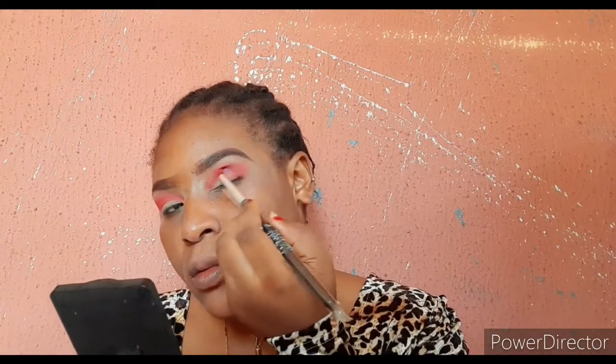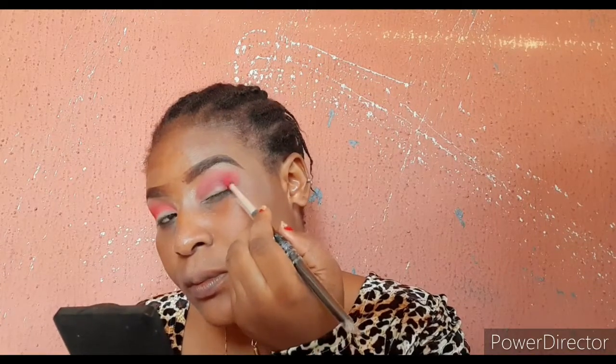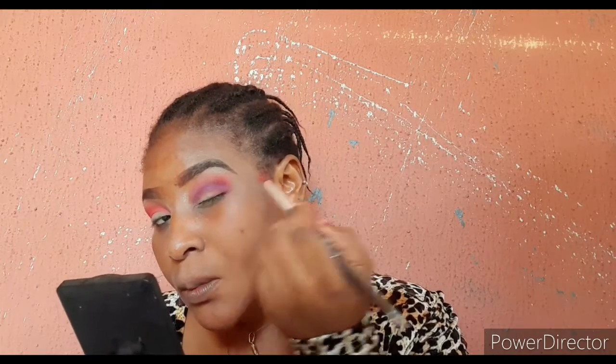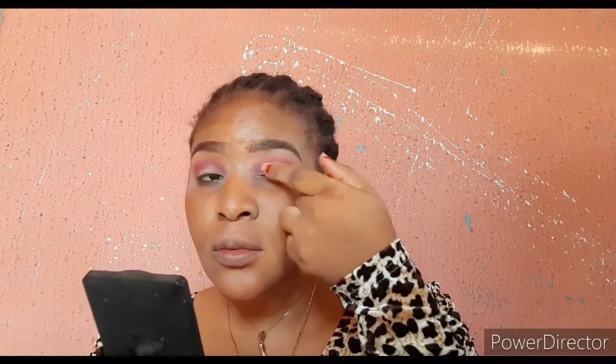After that I'll also be going in with my purple color — just to set the areas very close to my eyelid. I want the upper area to be my transition shade. I don't want too much purple, just a little bit, focusing on the outer corner and the inner corner, especially the outer corner.